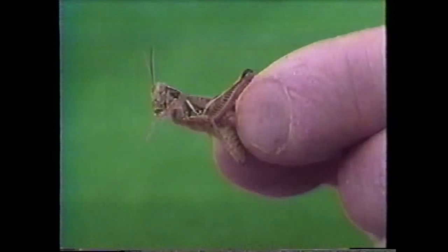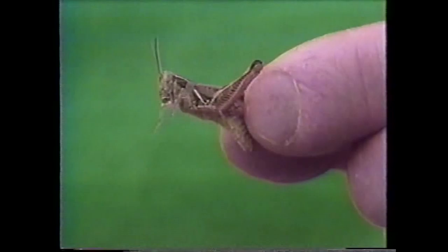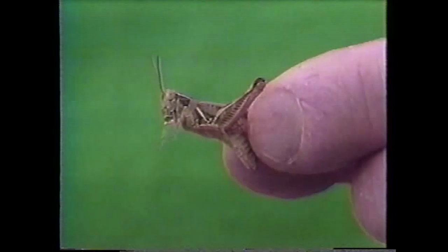One of the most common animals that you're going to find in a field is going to be an animal that eats plants, and one of the biggest plant eaters out here is the grasshopper. Grasshoppers get their name because they have a pair of very strong jumping legs, which they use to escape enemies. They can jump a pretty good distance, but in addition to being good jumpers, they are also quite good flyers. They've got two pairs of wings, which are folded over the back.